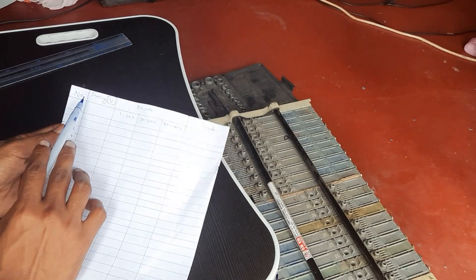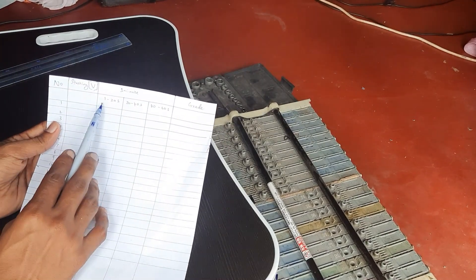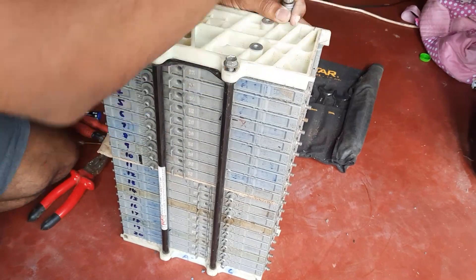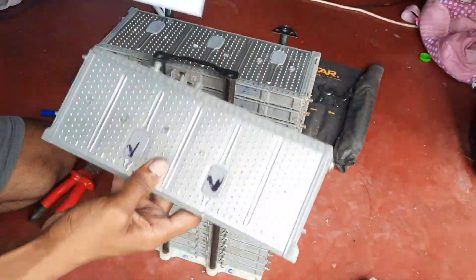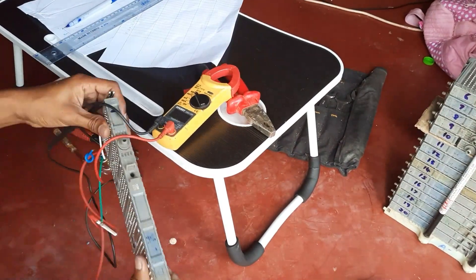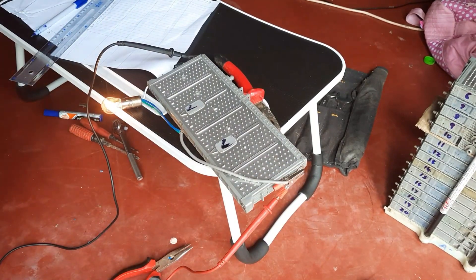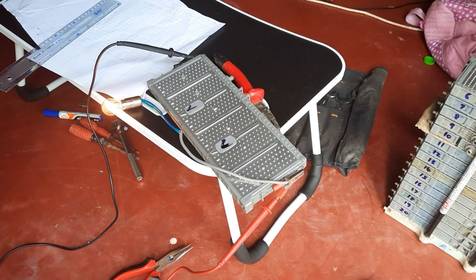I will start by writing down the starting voltage, and thereafter the voltage across the load as it works for 60 seconds. As I have almost 200 battery cells to test, I'm not going to test for a long time — I'm going to check each battery module for only 60 seconds. But in an ideal setup I should reconnect all the batteries, charge them, let them equalize, and then test again. After doing this repeatedly for about four or five times I can get the actual capacity of each of these batteries.